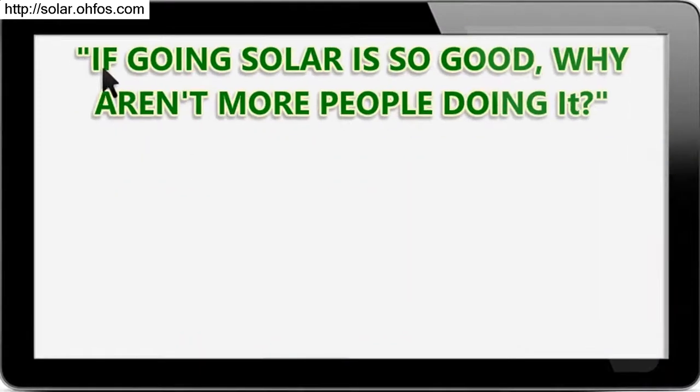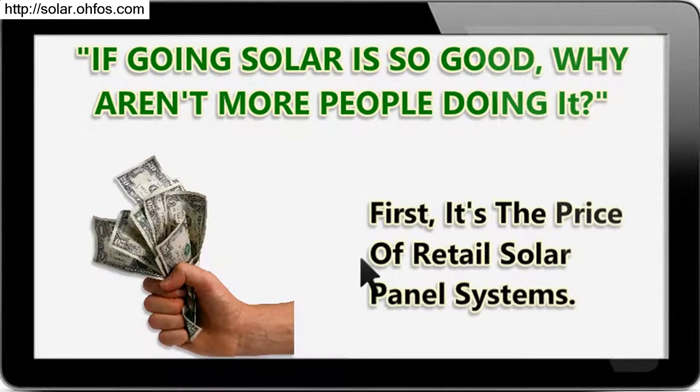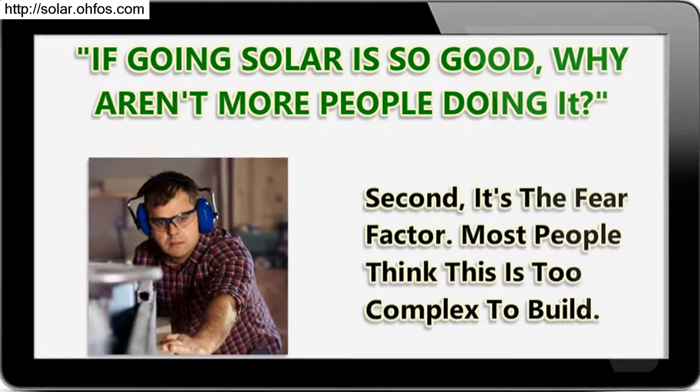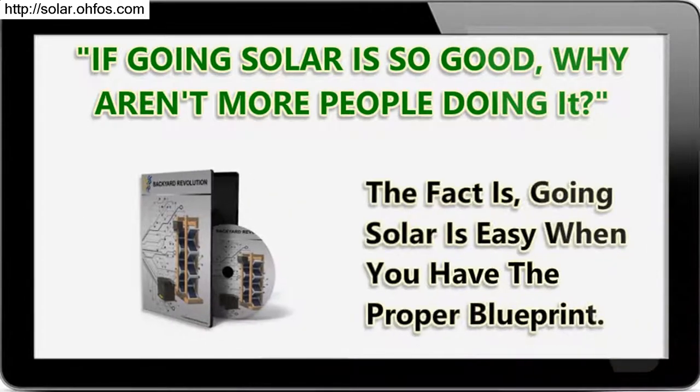If going solar is so good, why aren't more people doing it? First, it's the price of retail solar panel systems. Second, it's the fear factor — most people think this is too complex to build. The fact is, going solar is easy when you have the proper blueprint.